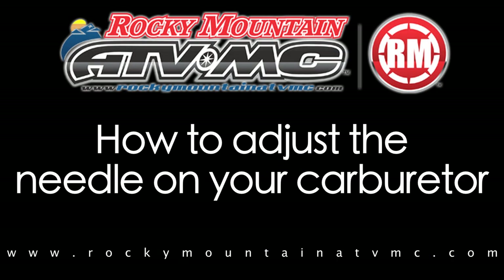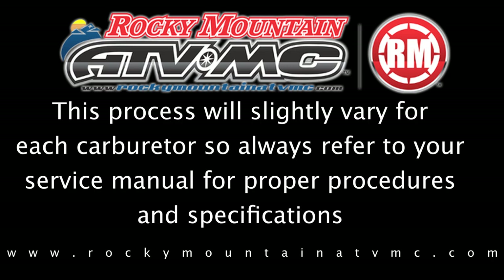In this video, we'll explain the function of the needle in your carburetor and also the proper way to adjust it. This process will slightly vary for each carburetor, so always refer to your service manual for proper procedures and specifications.